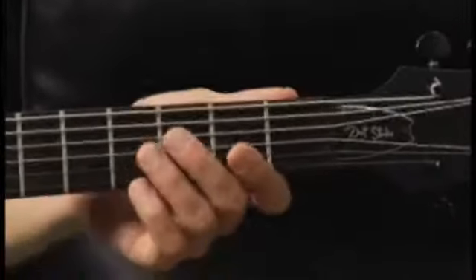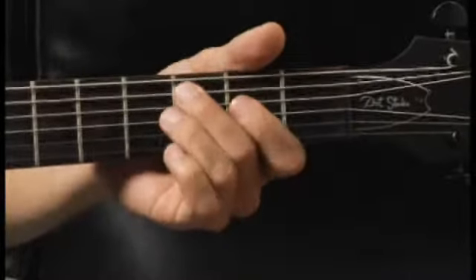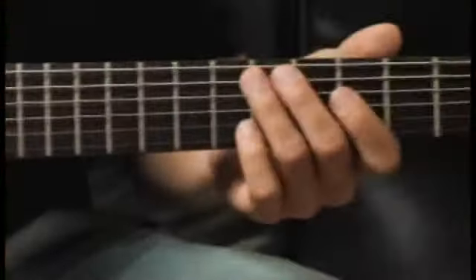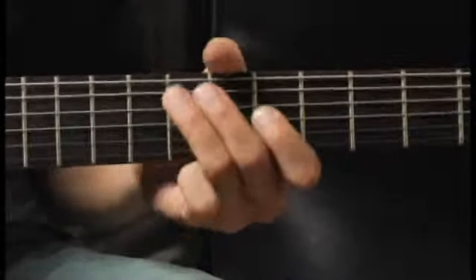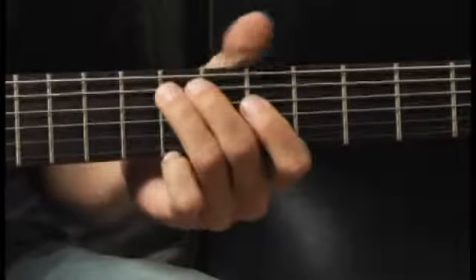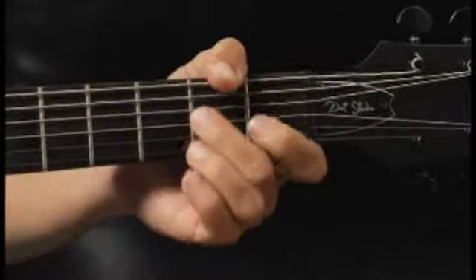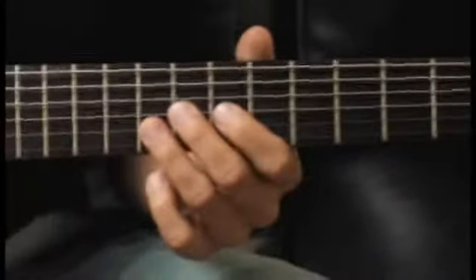Your arpeggios should sound like this. Moving up to the seventh fret of the fifth string. Down to the second fret of the fourth string. And finally up to the ninth fret of the third string.